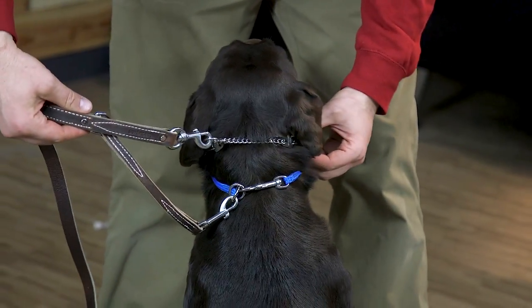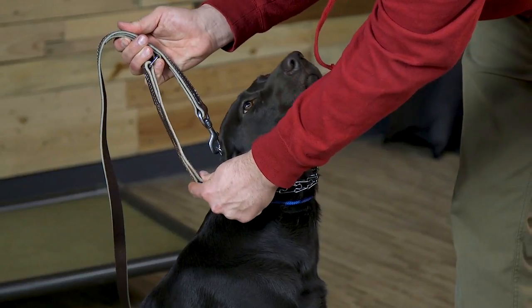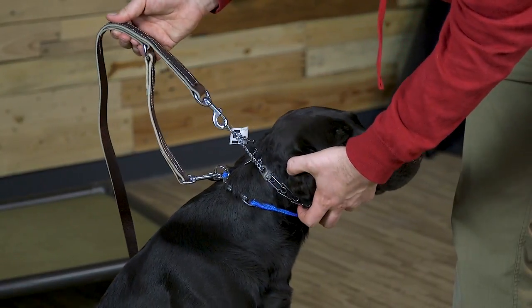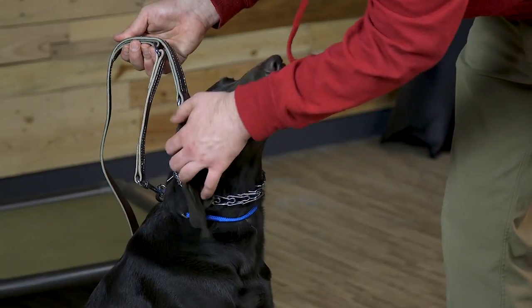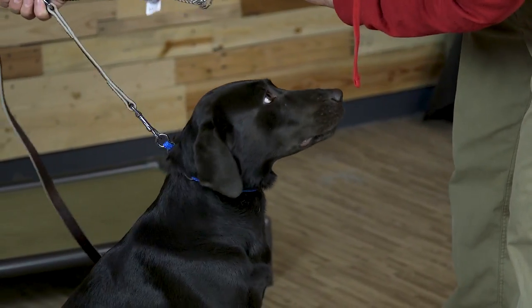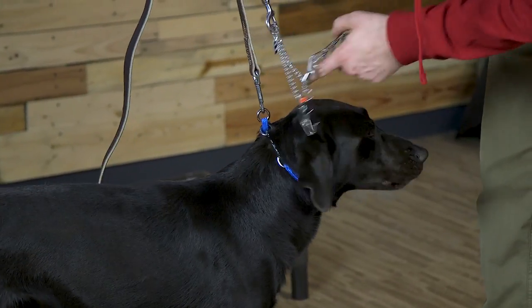The long end is going to go to our backup collar — in this case, the dominant dog collar. The reason is that there's more slack in the long end, so any pressure applied to the leash is going to be applied to the prong collar, not the backup collar. Only in the event that the prong collar comes undone will the dominant dog collar come into play.